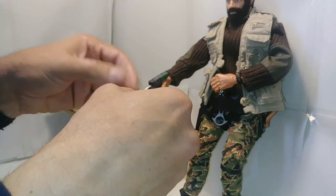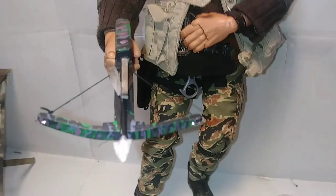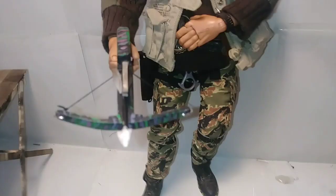You could push the string up into the catch mechanism and then set a bolt underneath the tension arm. It holds it there until ready to fire, although the trigger mechanism didn't turn out the way I wanted it. It turned out pretty good though. I don't need it to really fire.